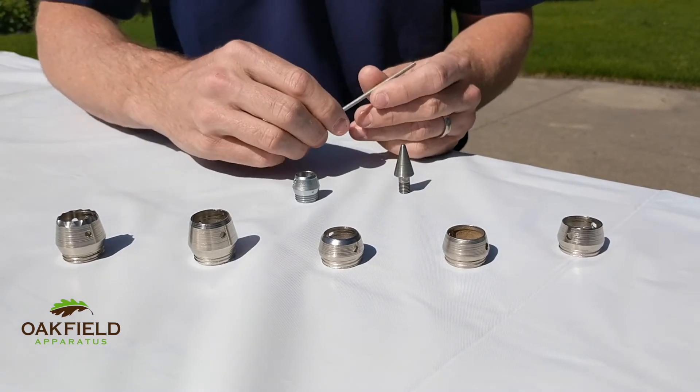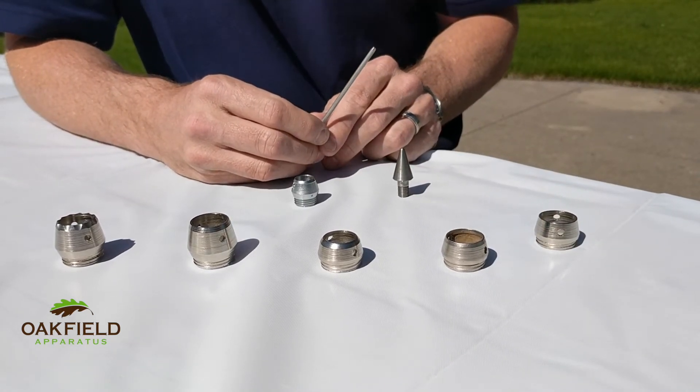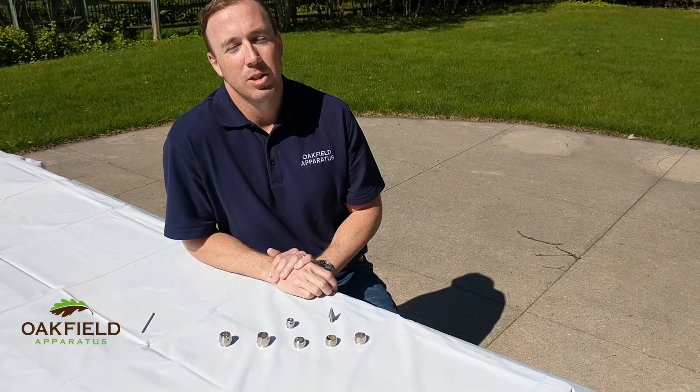We also sell a tip wrench, which is designed to fit perfectly into the holes on our tips to help tighten them and loosen them when replacing the tips. I hope you've learned a little bit more about our tips, and I wish you happy soil sampling.